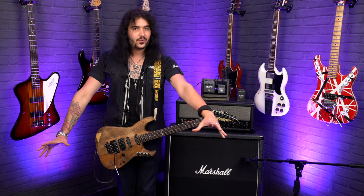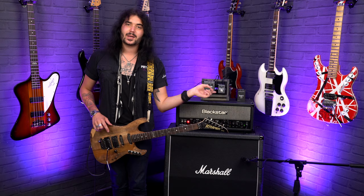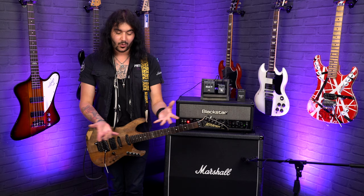Pedalboards are already big enough with all of these beautiful pedals that we love, so real estate is key. I'm so pleased that as of 2021, Proco have released the Lil' Rat, and it sounds pretty damn identical. I'll let you decide in the comments, but I'm going to A/B them in a second. I can't really tell the difference — the only real difference is it doesn't have a battery compartment and only runs on 9V power.